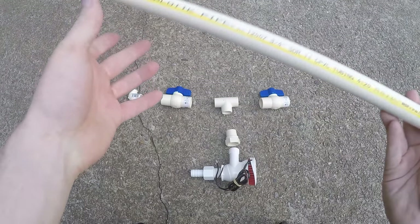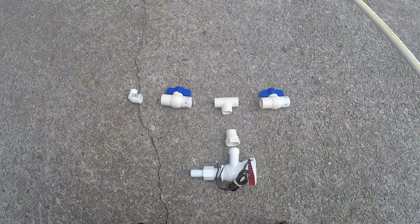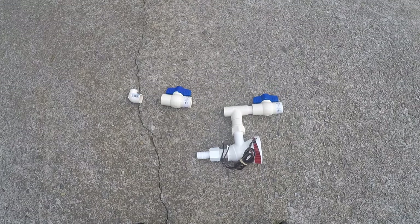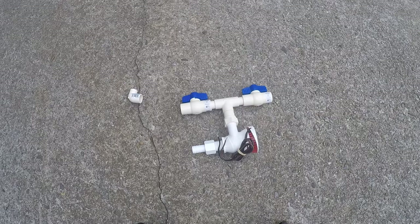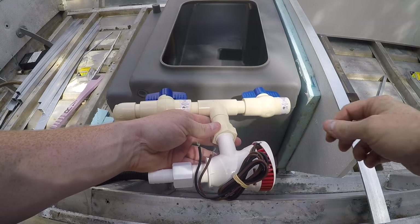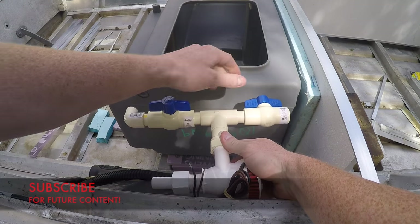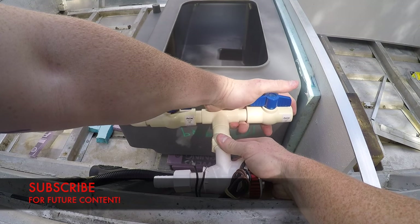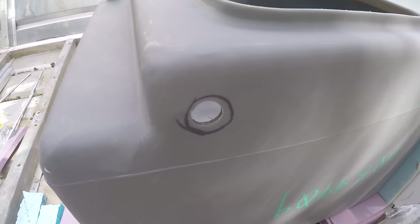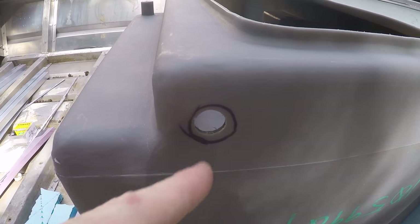Once I laid out how I wanted my system to look, I took this 3/4-inch CPVC pipe and connected all the pieces. Once I had it all together I fitted it in and made sure it was going to work the way I wanted it to. After making sure I had it where I wanted it, I made a mark for the hole where I want the pipe to go into.